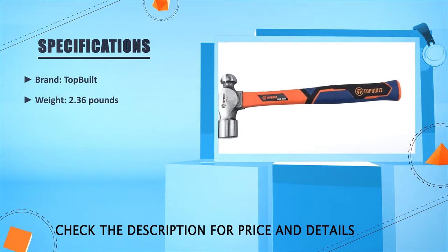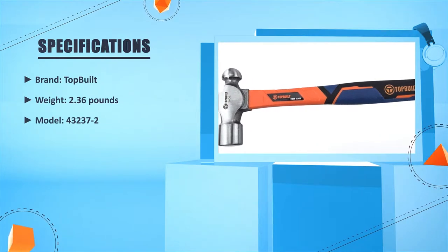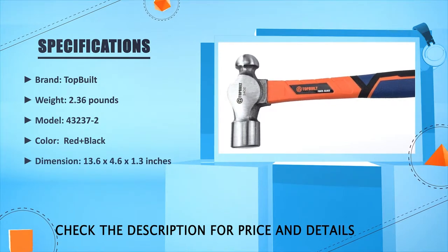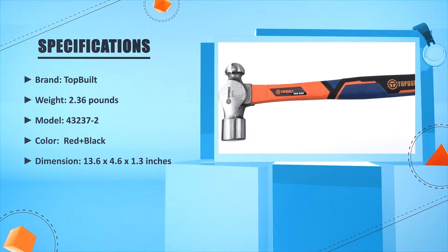Brand: Top Built. Weight: 2.36 lbs. Model: 4323720. Color: Red plus Black. Dimension: 13.6 x 4.6 x 1.3 inches.